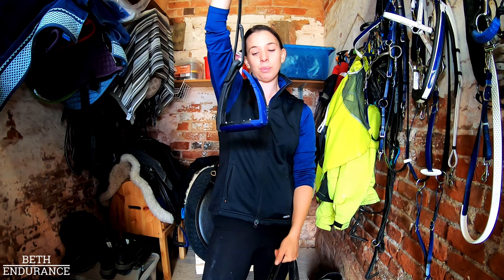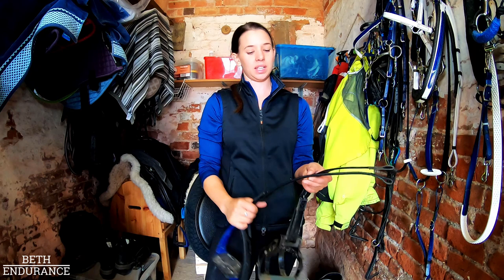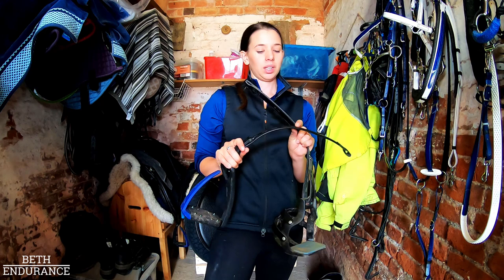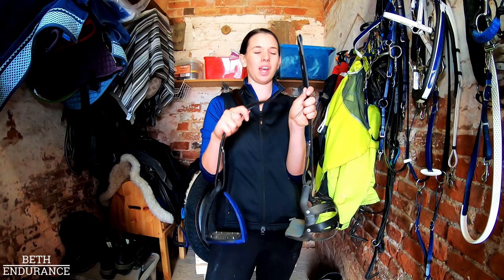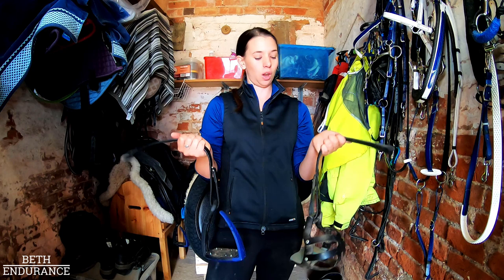I always thought the studs on the Free Jumps might ruin my boots on the bottom but they don't seem to cause any undue wear. My stirrup leathers are webbing core with what I think is a fake leather — one is Wintec and one is Bates — the dressage-style T-bar slimline, because I don't like having lots of bulk underneath my leg, especially when I'm in the saddle for a long long time.